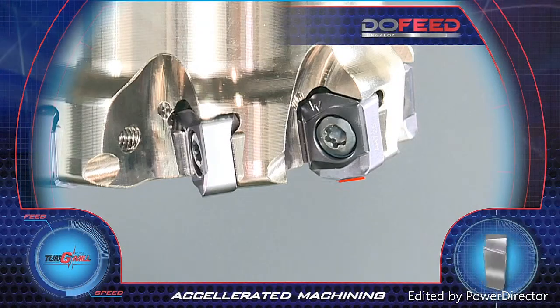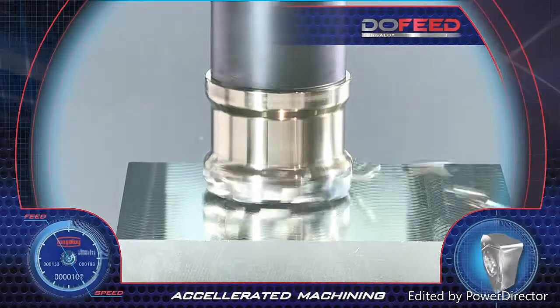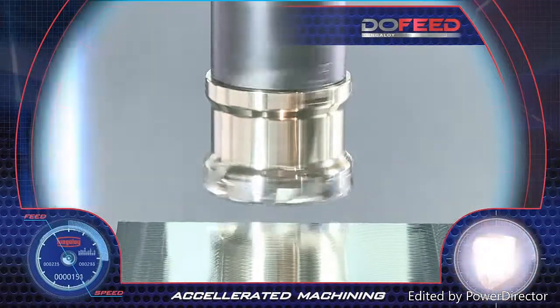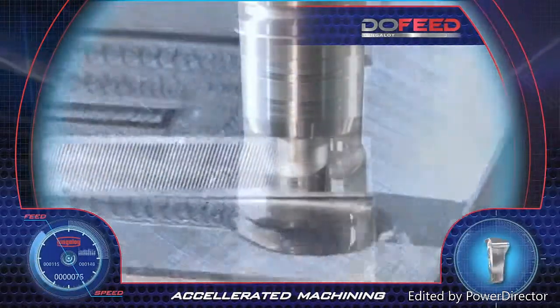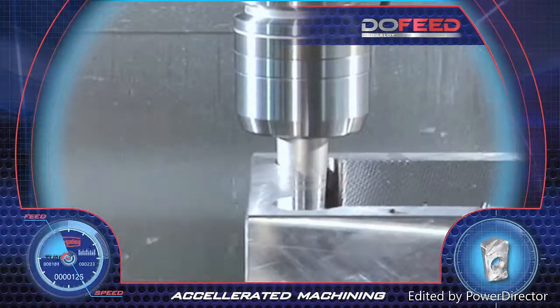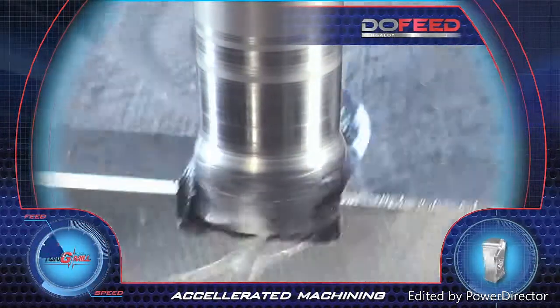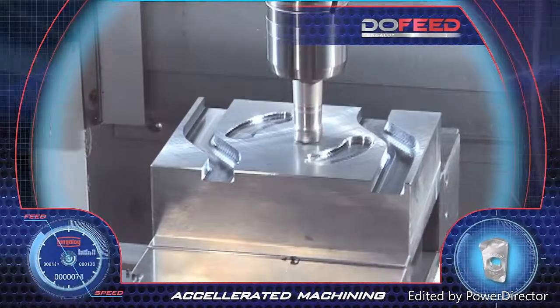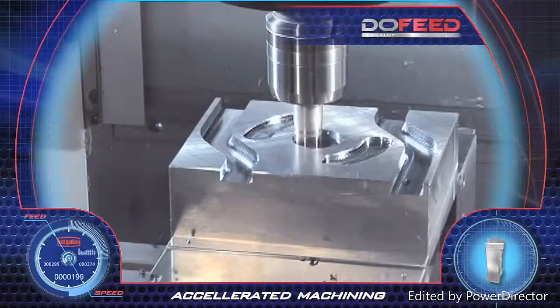For improved surface finish, the operation requires only one wiper insert on the cutter for significant results. The O3 insert is used with small diameter tools for penetrating narrow spaces in large depth machining. The tools are characterized by high insert density, resulting in higher table feeds and metal removal rates — achieving accelerated machining and very high productivity with Do-Feed.